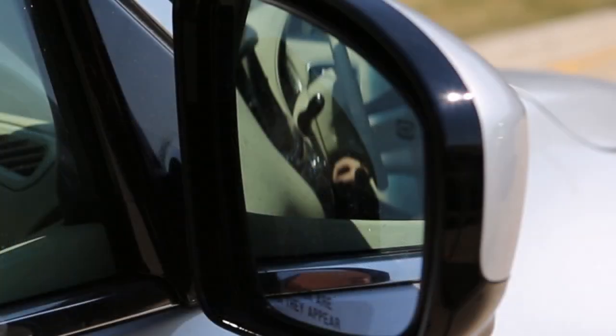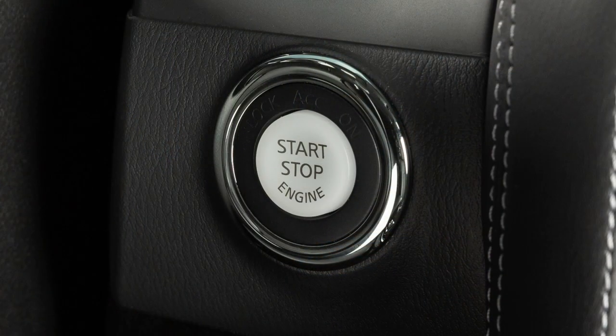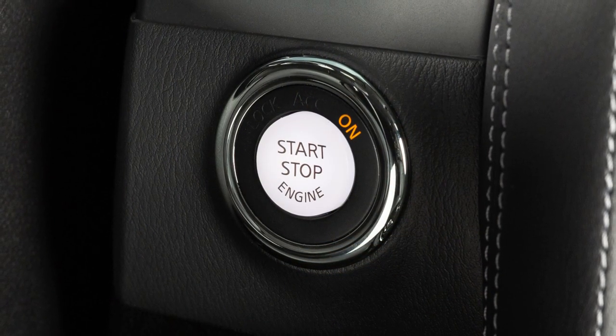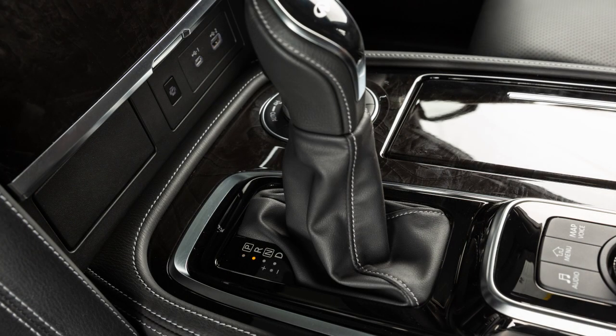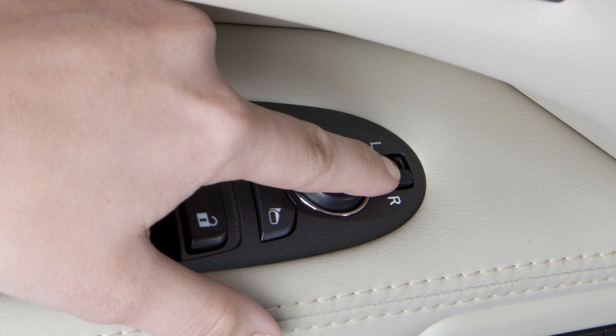Your vehicle is equipped with the reverse tilt-down feature. The surface of your outside mirrors can be tilted downward to provide better rear visibility close to the vehicle while backing up. To use this feature, place the ignition switch in the ON position, then move the shift lever to reverse. Now, move the outside mirror control switch to select the right or left side mirror.